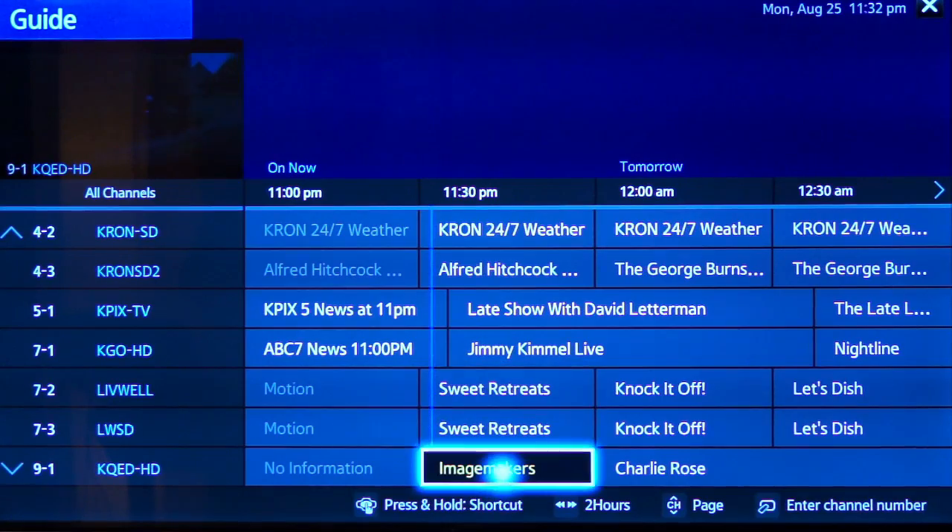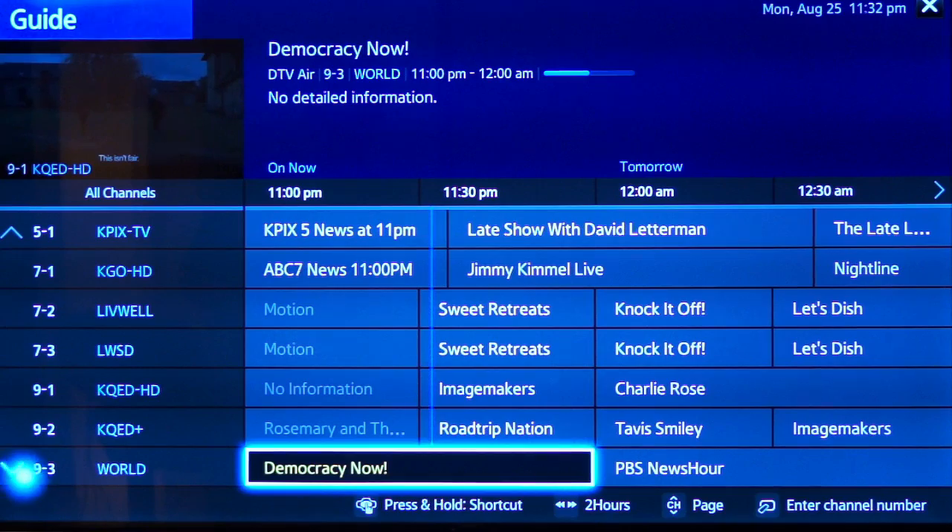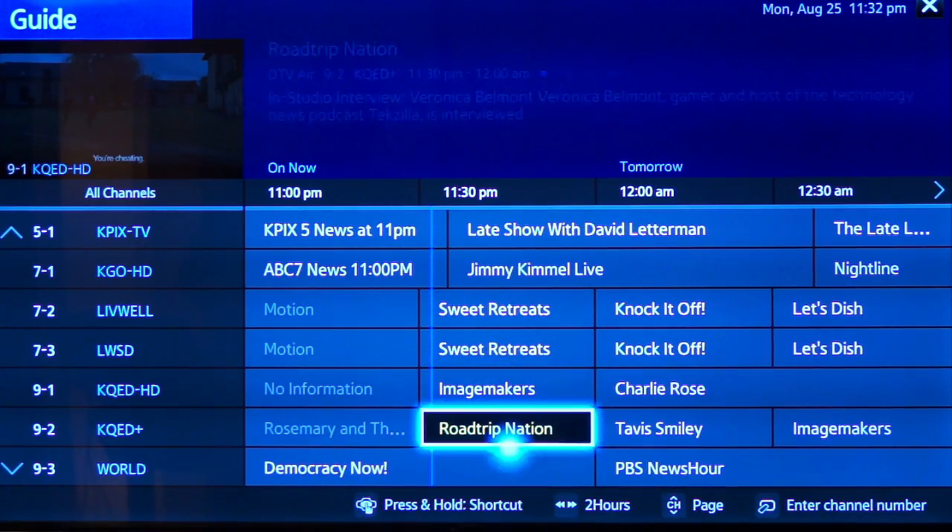I know most people ignore the remotes that come with TVs, but the Samsung Smart Control Remote is worth trying out if you can get your hands on it.